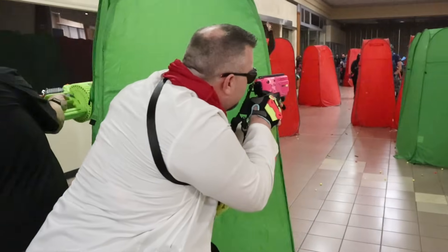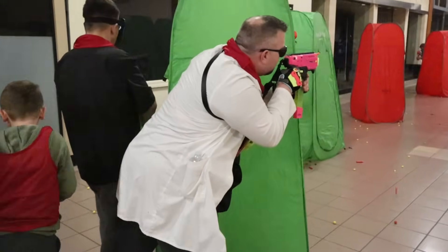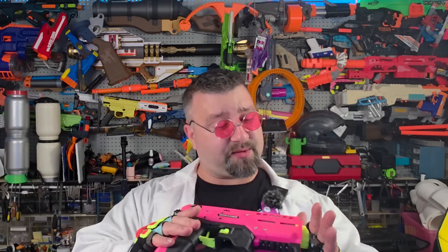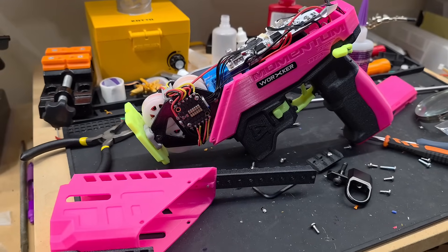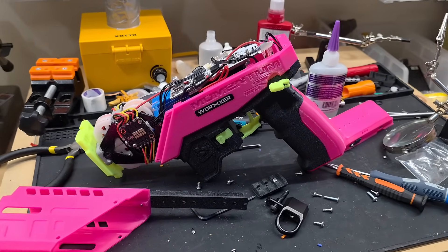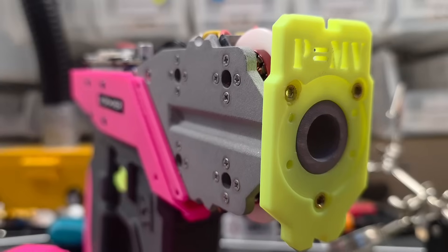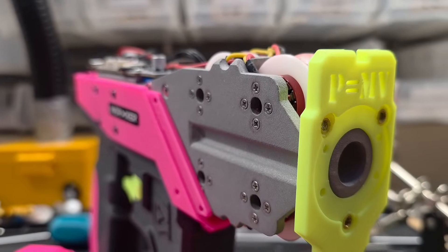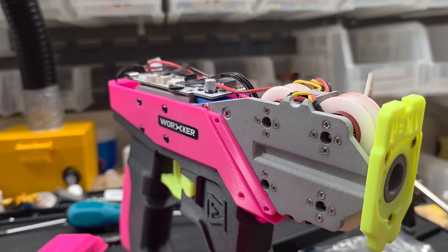This also made me want to take this blaster to its extreme. I wanted to build the ultimate Momentum, and the best way to do that is to have an actual metal core. There are a few reasons why you want a metal core for a brushless blaster build. Number one, it offers a solid rigid mounting place for all the motors. When darts pass through the wheels there's not much flex, so more energy is imparted onto the darts.